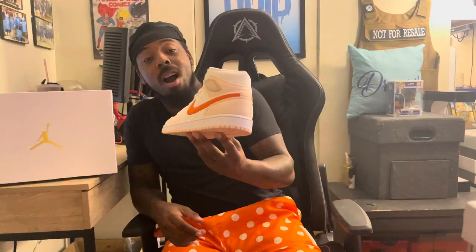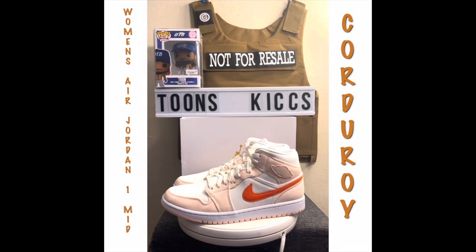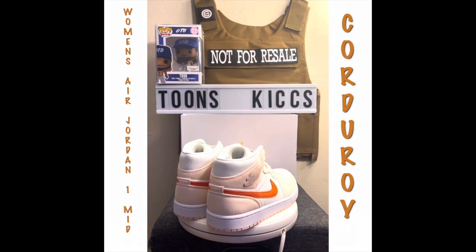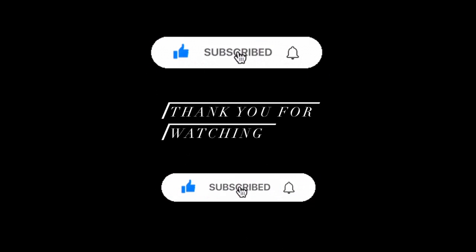Beautiful, beautiful shoe. Let me know what y'all think about this — the Women's Air Jordan 1 Mid Corduroy. Like, subscribe, share, follow my Twitter and Instagram — it's in the description below. Click the notification bell so every time I post new content you will be notified. And as always, your media host Tune, aka your favorite sneakerhead, representing Tune's Kicks and the whole Tune's Flaw — you know what it do. Have a nice day. I'll see you next time.